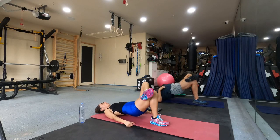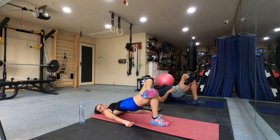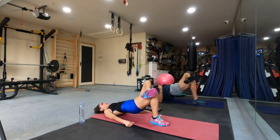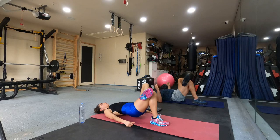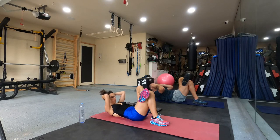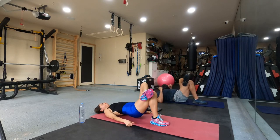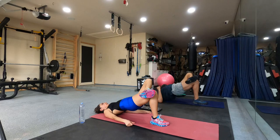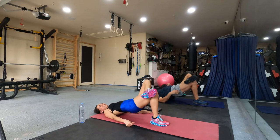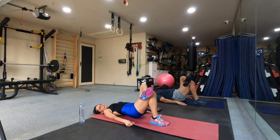Again, go. One, two, five, six, seven, eight, nine, ten. Six. Two. One more, let's go. One, two, three, four, five, six, seven, eight, nine, ten.